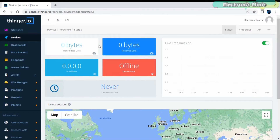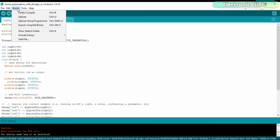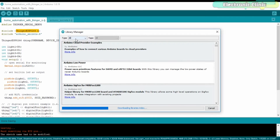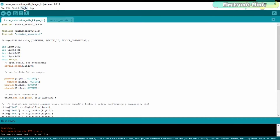Finally, click on the Add Device button. You can see zero bytes are transmitted and received, as the device is offline because I have not yet uploaded the program. Before you upload the program, you will need to install the Thinger ESP8266 library. Go to the Sketch menu, then Include Library, and click on Manage Libraries. If you are using the NodeMCU ESP8266 module for the first time, you will also need to install the NodeMCU ESP8266 board in the Arduino IDE — you can watch my getting started video for that. Search for Thinger.io, and install the latest version. Make sure you have selected the right communication port and board before clicking upload. You can download the entire code from our website electronicclinic.com.